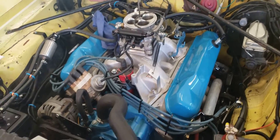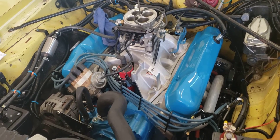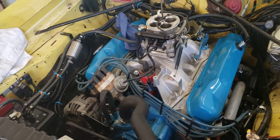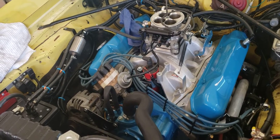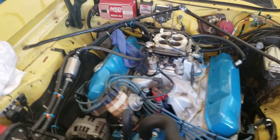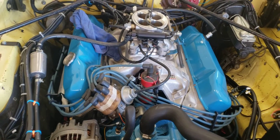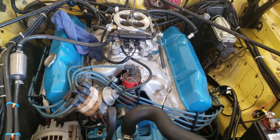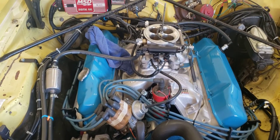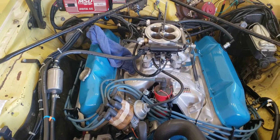505 cubic inches, got a hydraulic roller cam — specs by Dwayne Porter. The thing idles nice, it's got a growl to it when you kick the throttle a little bit. There's no real exhaust on it right now; I'm waiting for my exhaust to come from Jeg's.